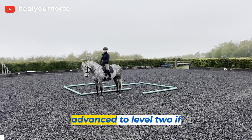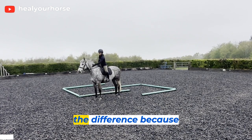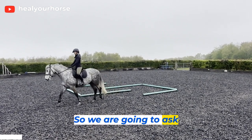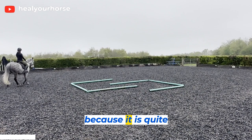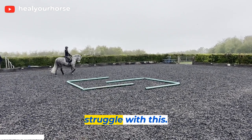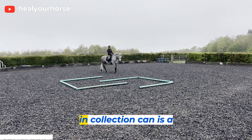Now we're moving up to the maze advanced level two. If you want, again just in walk, but you're going to see the difference because the poles are now all touching, so we are going to ask much more from the body. You really have to think as the rider and plan your route because it is quite tight. For bigger horses you really might struggle with this; however, smaller horses and advanced horses that are in collection can do this - it's a great exercise.